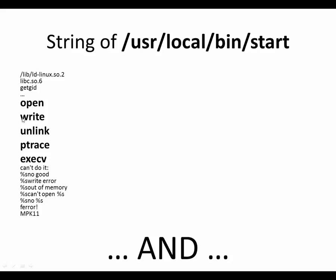This is more or less all the output of strings — there are some shared libraries, some libc calls, and some error messages. The key system calls visible are: open, write which opens/writes to a file; unlink which deletes a file; ptrace, which was really interesting because ptrace allows you to debug another process; and execv, which allows you to start another process and in fact replaces the current process with a whole other program. The execv and ptrace really caught my eye — that's kind of weird.